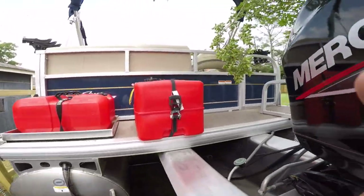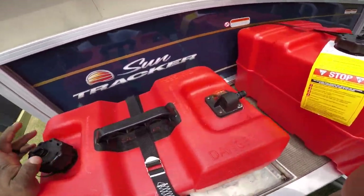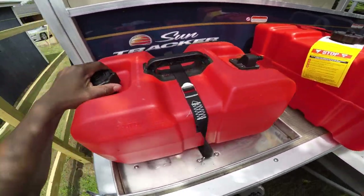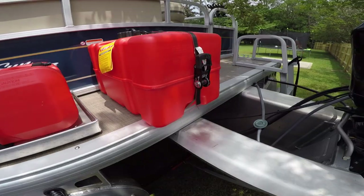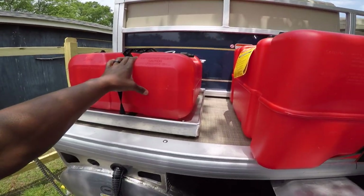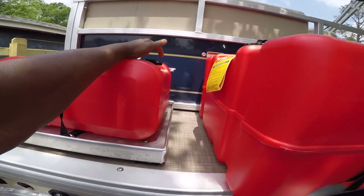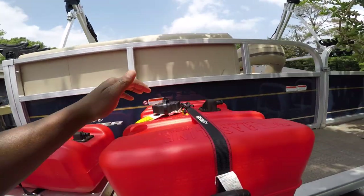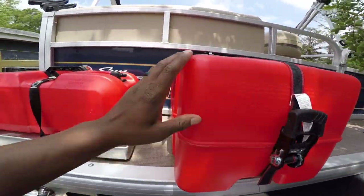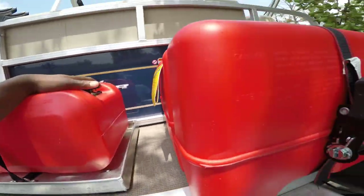My first upgrade is the 12-gallon gas tank — I'll put the name down in the description below. I still got the six-gallon on my boat as well; I'm gonna be using both. I'm in the process of putting a shutoff valve on each one. Now when you buy this, it does not come with this male fitting right here.